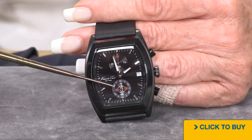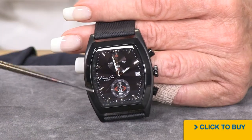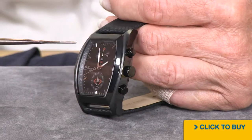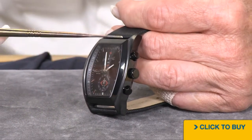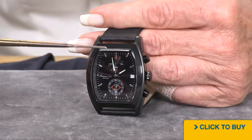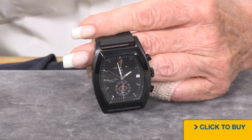You are getting a chronograph — here are your minutes and your seconds right up here. This is a mineral crystal, and the watch is all black. You are getting black ionic plating on the bezel, case, crown, and pushers. The bezel is polished whereas the case is brushed.